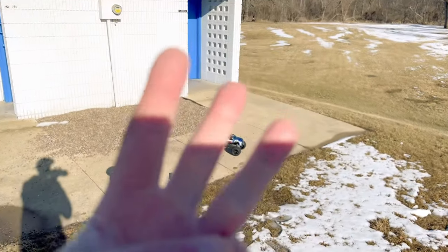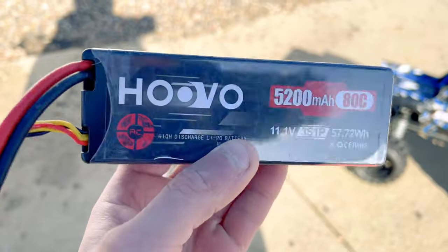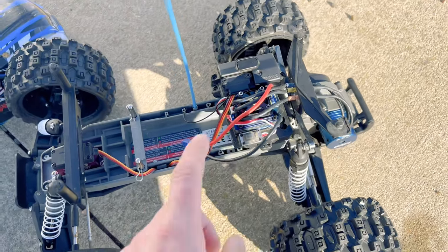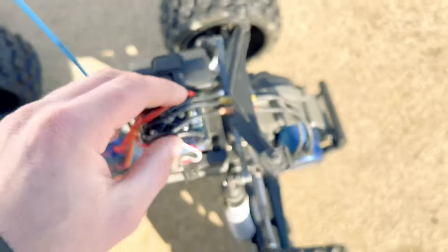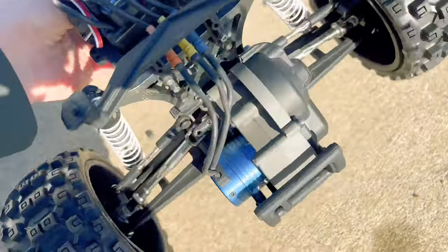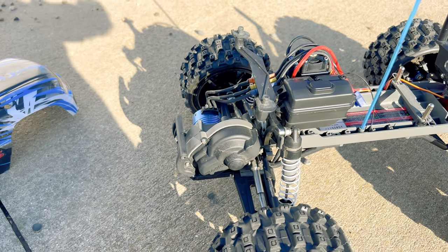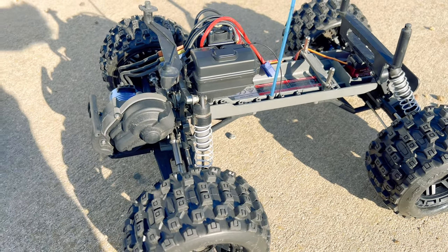We are going to be running 3S lipo — a 5,200 milliamp high-discharge three-cell Huvo pack with the EC3 connector. We're running a cheap brushless power system from Onyx RC, parent company Horizon Hobby — a 70 amp ESC combined with a 4,000 KV brushless motor. I changed the gearing recently; I was running the high-speed gearing, which I believe is a 21/90, and I swapped over to a 14/83. That'll give us a little bit less speed, but the battery was dying so quickly — I was hoping that would help give us more battery life.